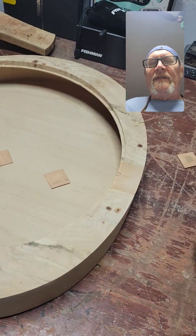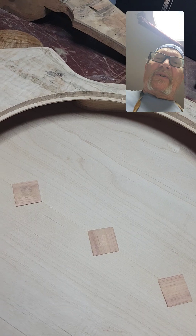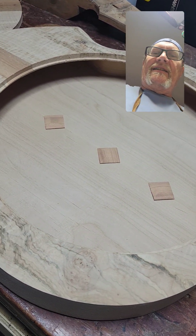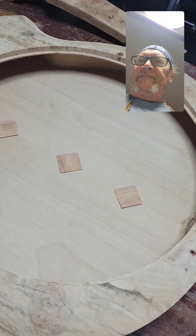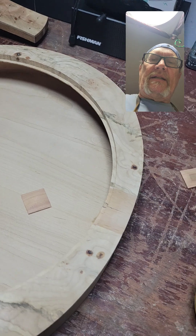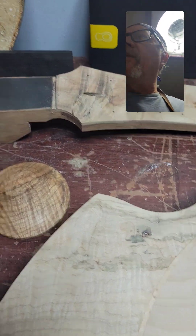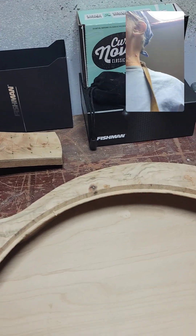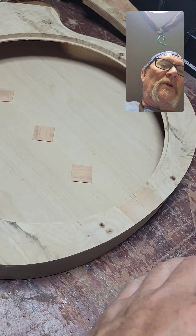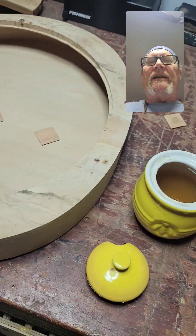Good morning, sort of. Sometimes I like to err on the side of precaution, so what I've done here is I've made some cleats. These are redwood, and under normal circumstances I use our tried-and-true Titebond — it works very well for most applications. However, in this case I'm using some hot hide glue.